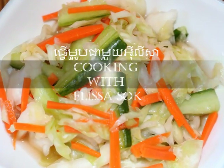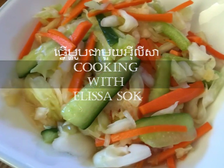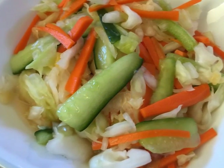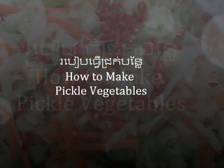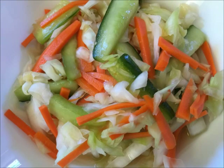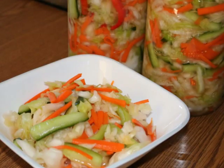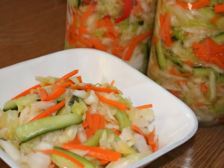Hello everyone, it's Elisa. Thank you for watching my video. In today's video, I will be sharing with you a delicious and easy recipe on how to make pickled vegetables. This was a popular request by many of you after watching my video on how to make beef stick.